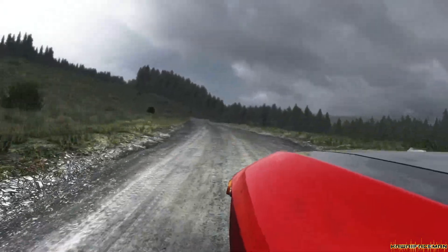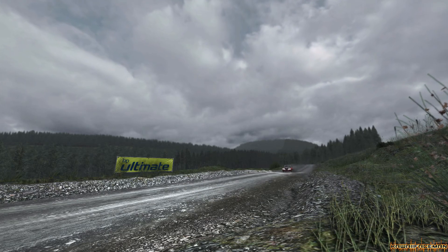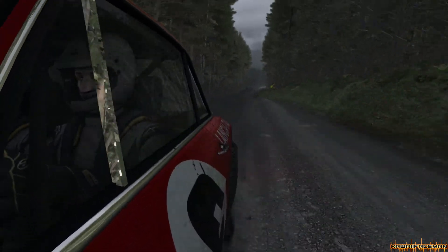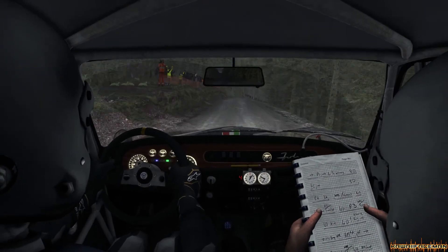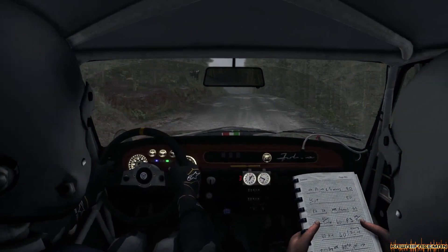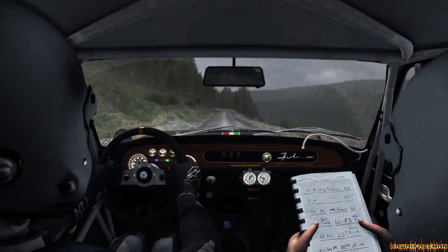Into left 6 through 6, 150, left 6, keep in 100, 159, through left, keep in 100, right 4, keep in 100.